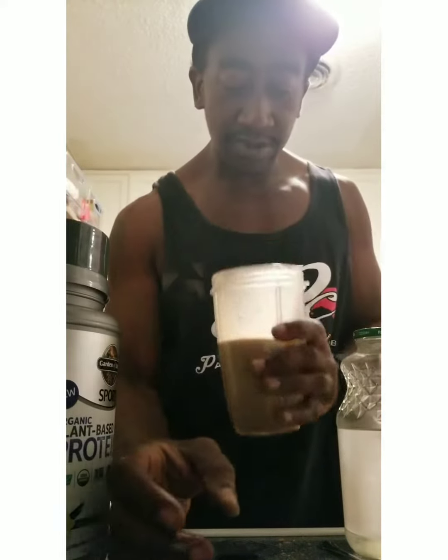That's real good y'all, smells good. That's so good, so good! You know, I would have added some oatmeal if I really wanted to make it a little bit heavier, but the peanut butter powder does it for me.